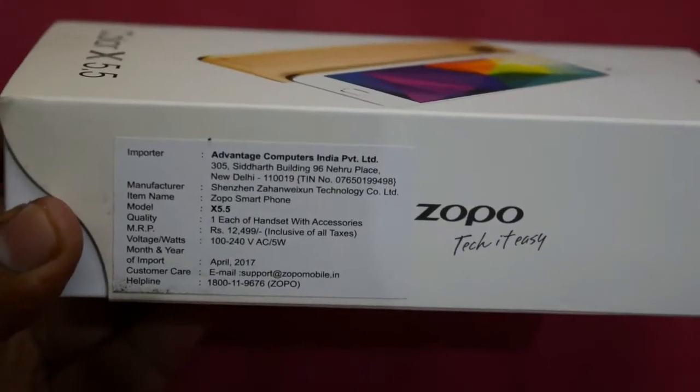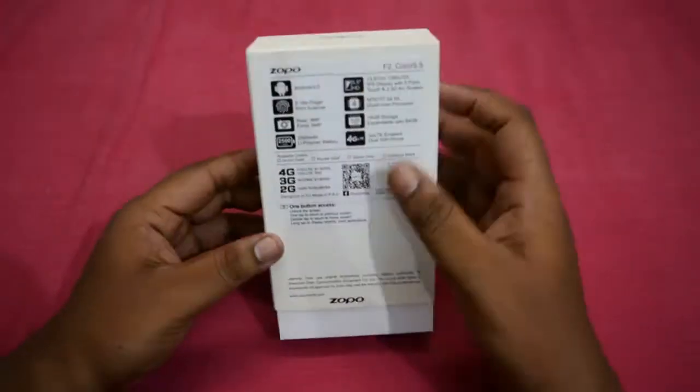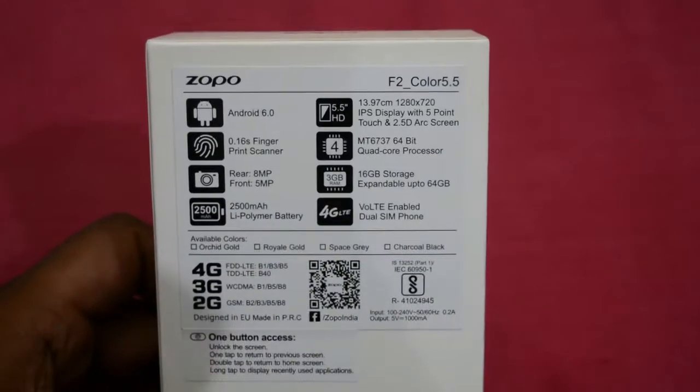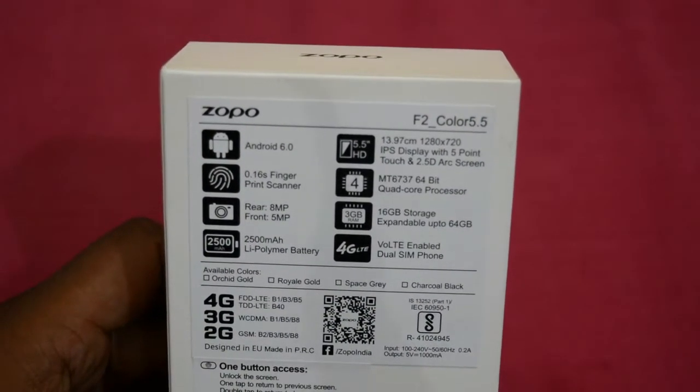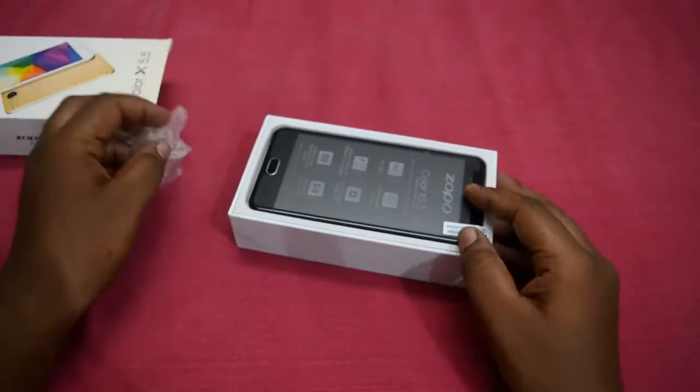So today we are going to review a smartphone called the Zopo 5.5. Zopo Mobile is a smartphone which is majorly selling in the offline market and also you can get it in some online stores. This device is the Color 5.5 and comes at a price of 10,000 rupees.